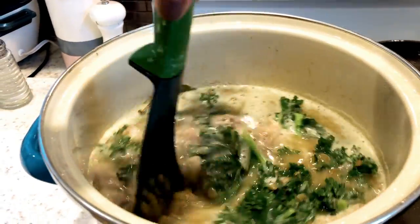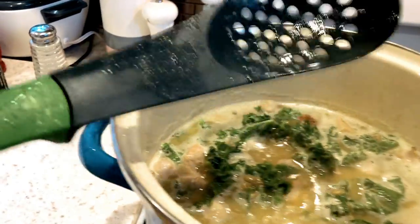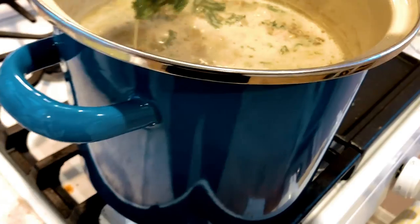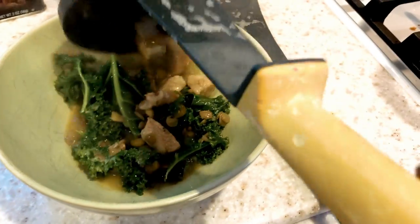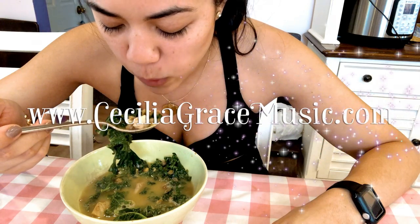Now you can let the soup simmer for another 20 minutes or so to add some flavor, or you can just eat it right away, which is what I did because I was super hungry and it already had tons of flavorings so it still tasted really good. But that is it for today's video — hope you enjoyed the soup.